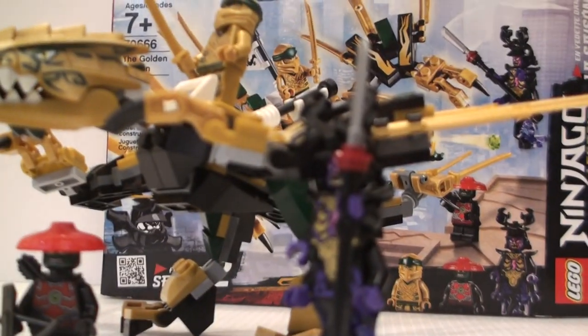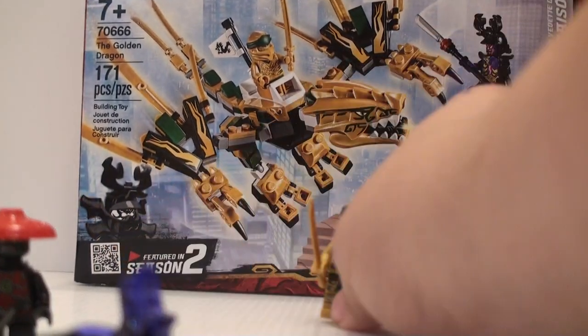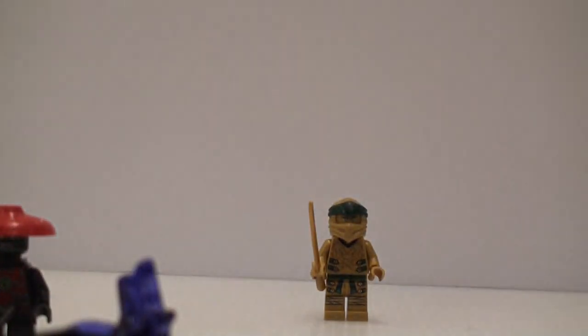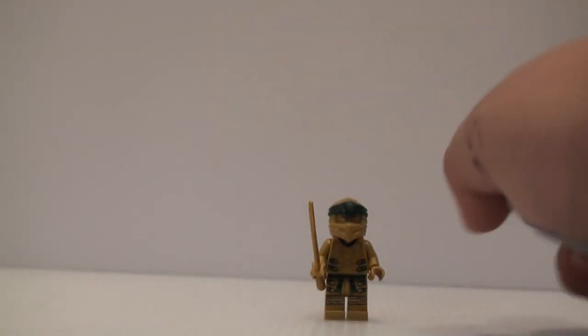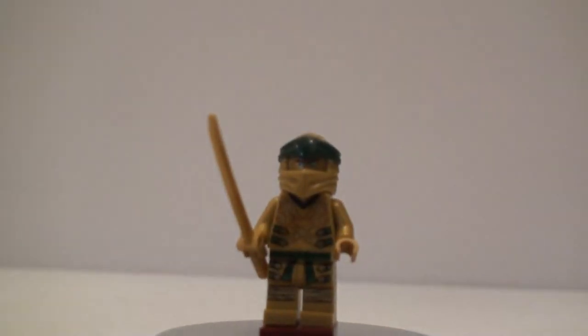We get a dragon build in this set and we get three figures in this set. We're going to go over those figures first, starting off with probably the most important character in the set, and that is Golden Lloyd.